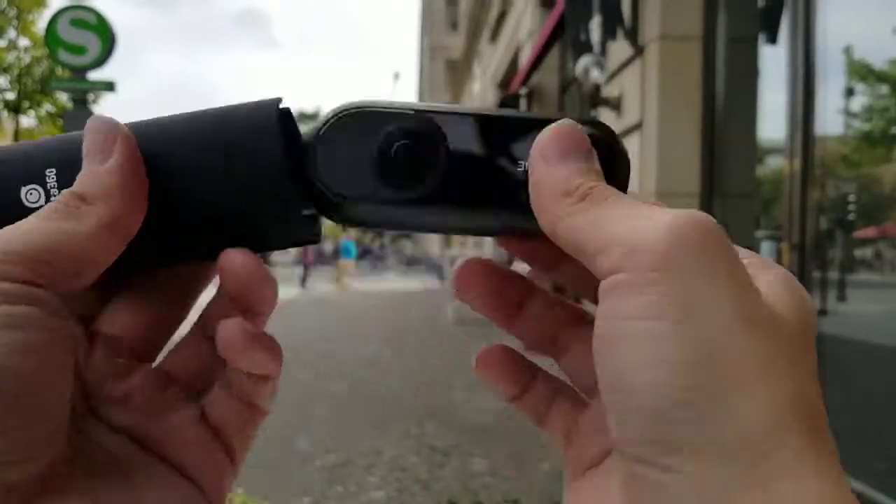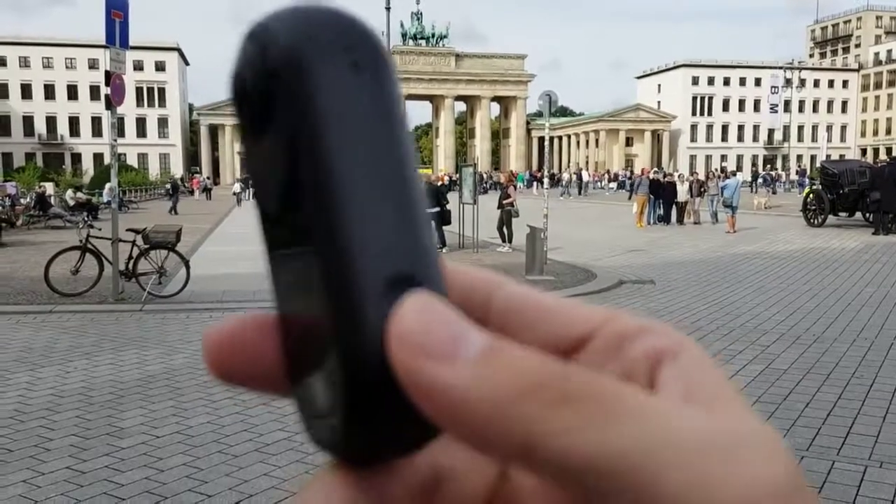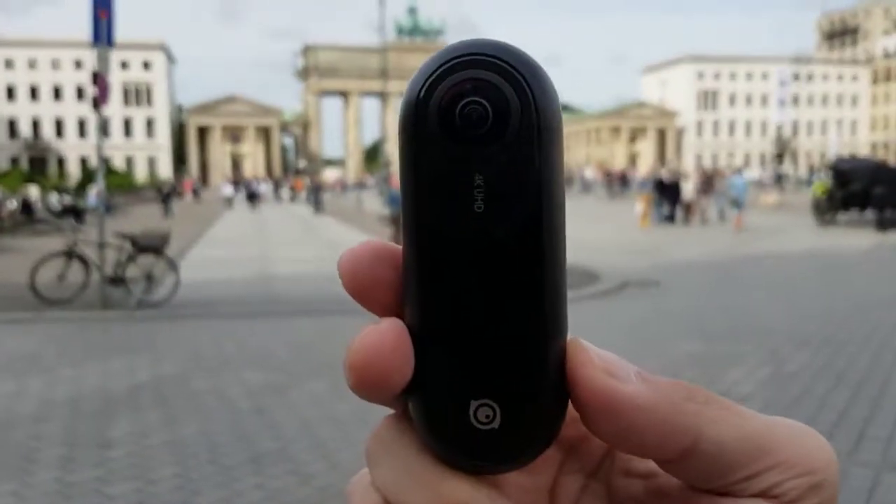That was a pretty cool clip right? I recorded that with the Insta360 ONE, the newest VR camera from Chinese startup Insta360.